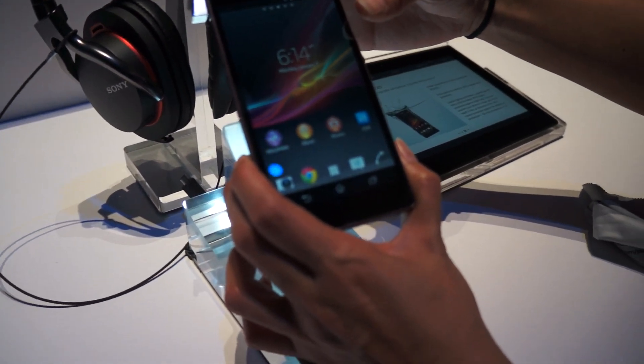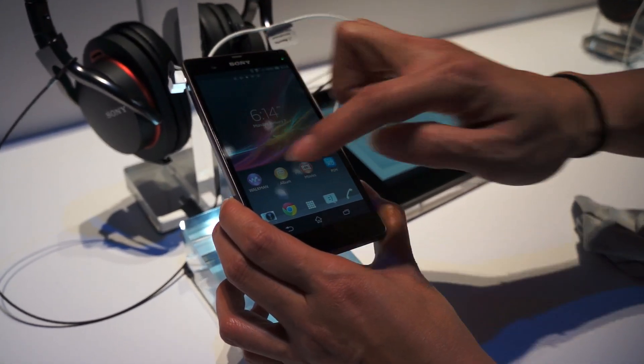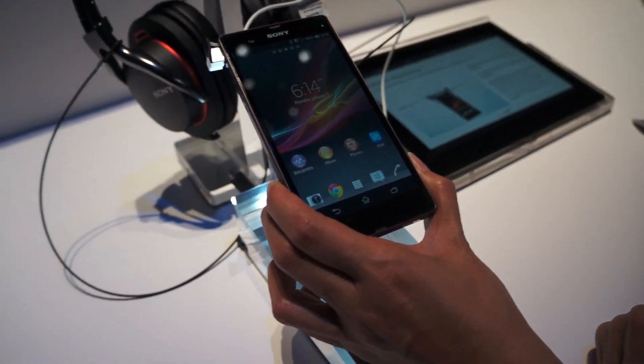The phone itself is water resistant, so it can be submerged for up to one meter for up to half an hour. And it has beautiful tempered glass, so it is also scratch resistant.